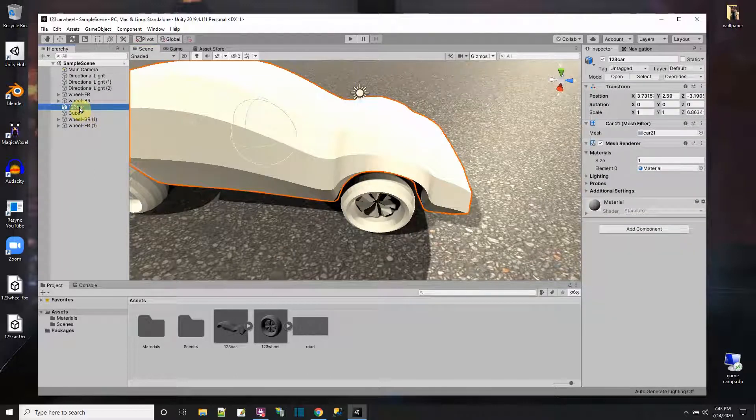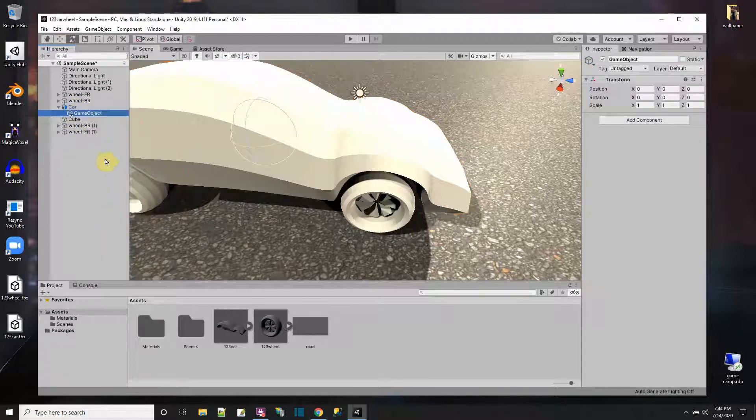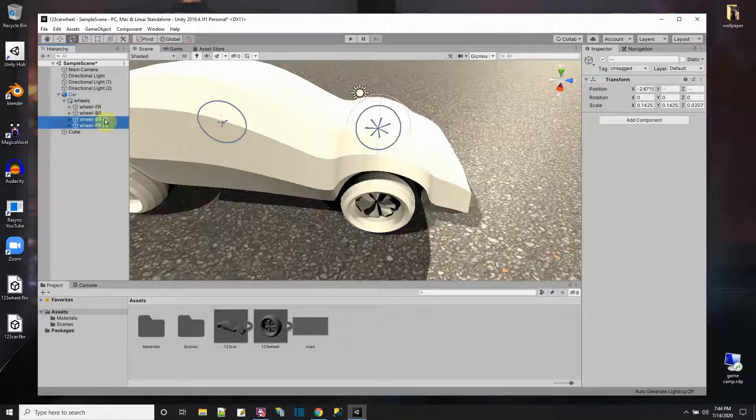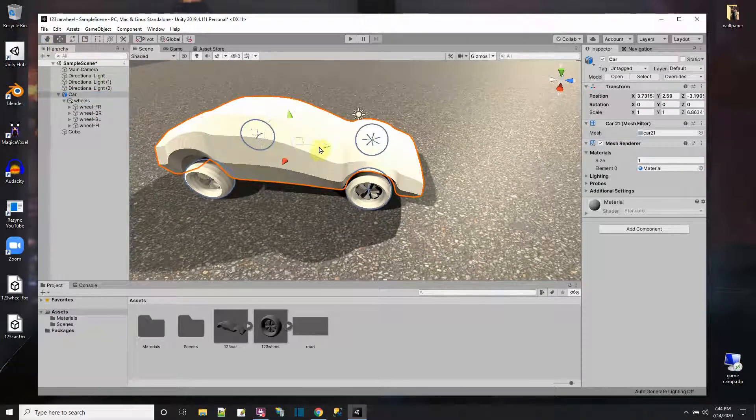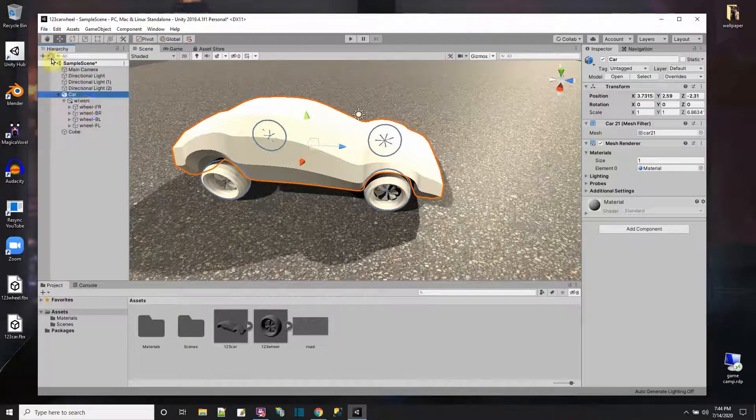Things are kind of in position, so I'm going to name this object 'Car'. I need to order the hierarchy: inside the Car I'll have a child called 'Wheels', and then the right-side wheels (FR, BR) become children of that, and the left-side wheels (FL, BL) become children too. That way when I move the car, the wheels just move with it. I'll save the file.